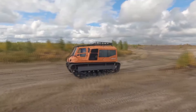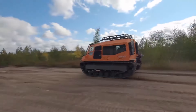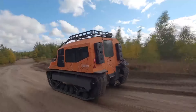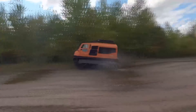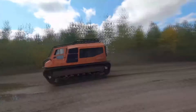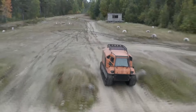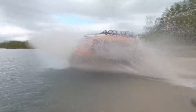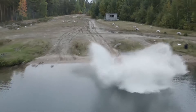SVS is a tracked all-terrain vehicle featuring high body strength, a high-power motor, strong and durable main units, durable suspension, a high-capacity trunk, and wide vehicle customization options. This all-terrain vehicle is perfect for hunting, fishing, geological exploration, forestry, and emergency rescue operations.